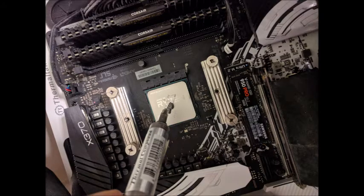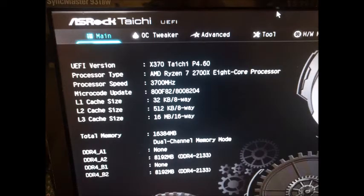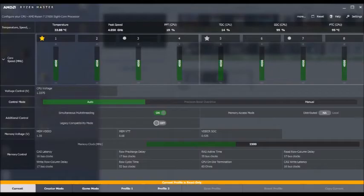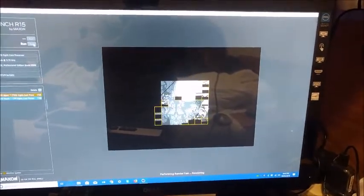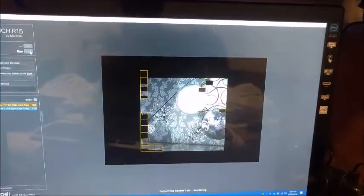Once we've actually installed the new processor, I'm going to make sure that my Corsair memory is running at 3000MHz, and I'm going to leave the processor at stock. We'll just run a few benchmarks and some diagnostics, and we'll see how the new CPU performs.